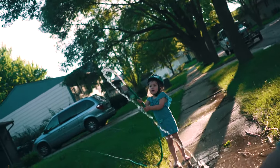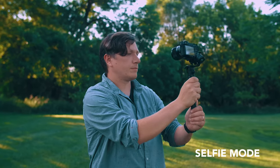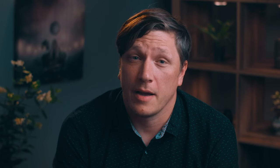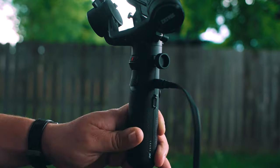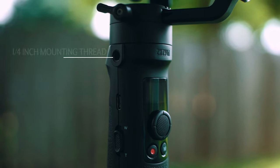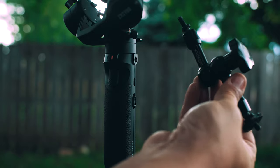The last mode is selfie mode, activated by clicking the front trigger three times. This mode works great for vlogging or if you need to snap the perfect selfie. To charge and update the firmware on the gimbal, use the USB-C cable included with your purchase. The M2 also has a quarter-inch thread allowing you to attach accessories such as a magic arm or phone clamp.